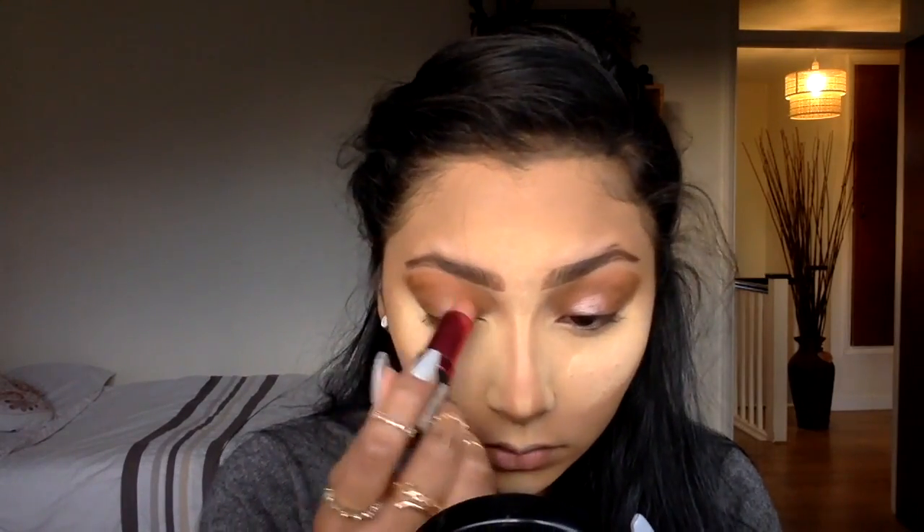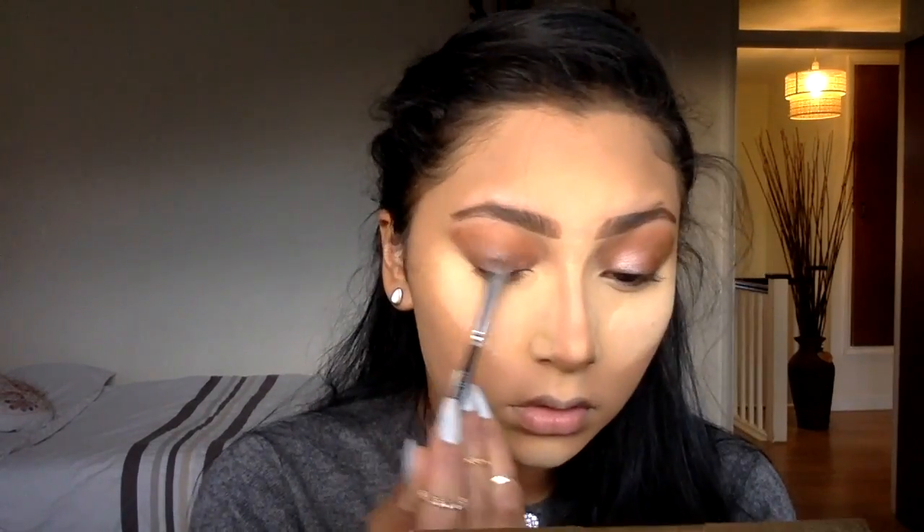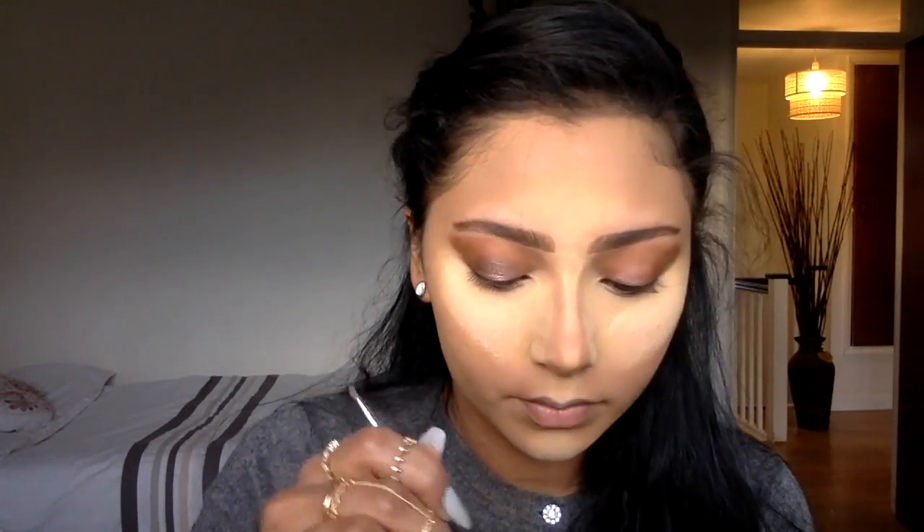I like to use a bit of complementary creamy lipstick — complementary to the eyeshadow I'll be using — because it acts as a liquid kind of base primer where the eyeshadow really sticks on. And if the eyeshadow doesn't have that much pigment, it doesn't matter because the lipstick provides the pigment that the eyeshadow can't make up for.